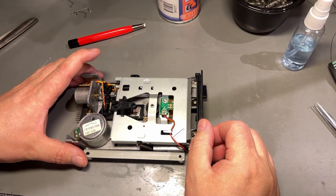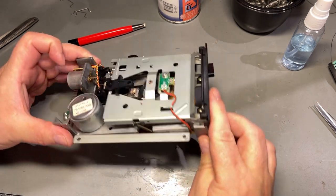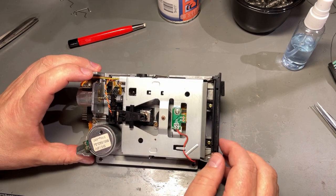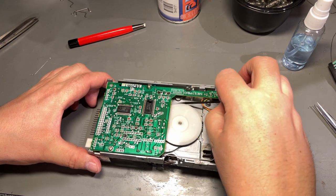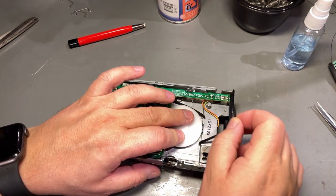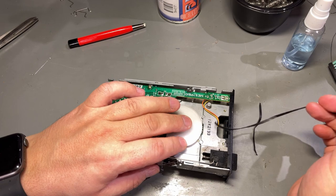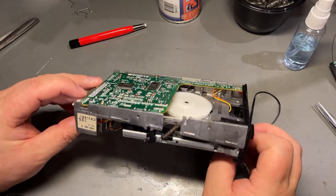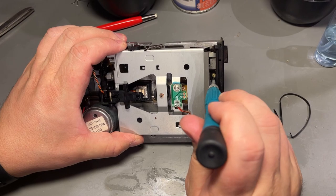This is a 3-inch floppy drive and it's the first time I've serviced a 3-inch floppy drive. The most probable cause of it not working is the drive belt. And look — here it is, it is broken, in two pieces. Otherwise the drive looks to be in good shape and not that dirty. I blew away the dust and it looks okay. I'm going to start by removing the front cover and the eject button to be able to clean everything better.